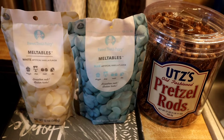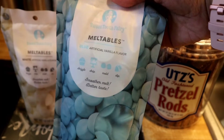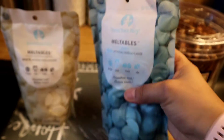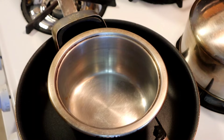Hi everyone, today I'm going to be making some chocolate covered pretzels. These are the ingredients I'm going to be using: UTZ pretzel rods, and some meltable chocolates — the Sweet Tooth Fairy brand from Michaels. I got the blue and the white. Let's get started.